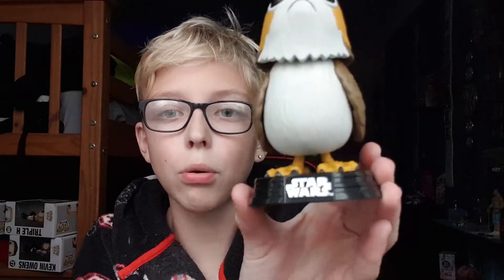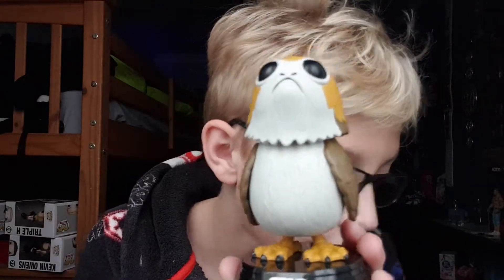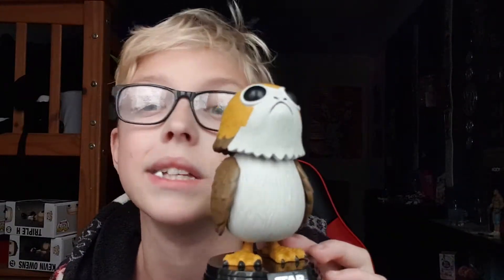There we go! Here is the Porg — Star Wars bird — on his very own plate. There's not really much more to say about it, it's a Star Wars bird, it's what it is. So yeah, this is the end of my unboxing videos today. Hopefully you guys enjoyed it. I just dropped him! I will see you guys soon in my next videos — hopefully you guys enjoyed, make sure to hit that subscribe button, like, and peace.